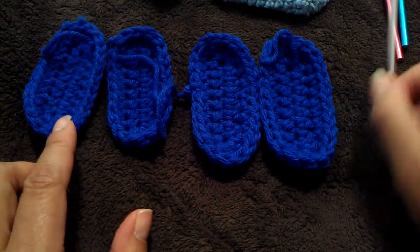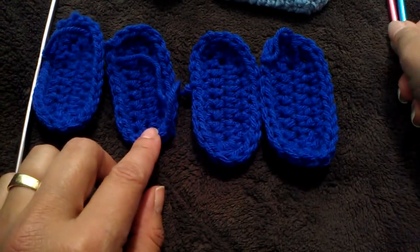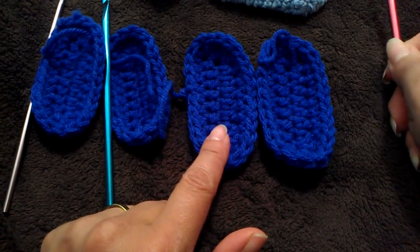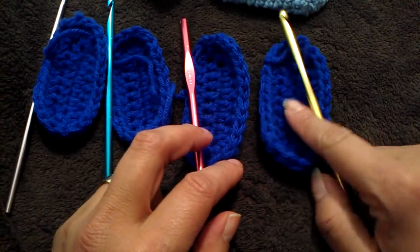For 0-3 you're going to use a G size hook, for 3-6 a H size hook, for 6-9 an I size hook, and for 9-12 a J size hook.